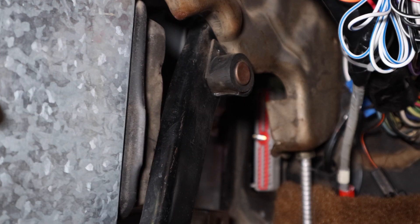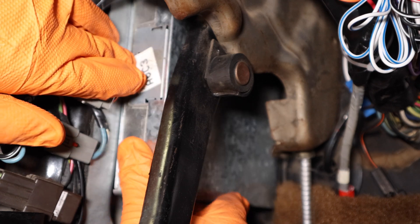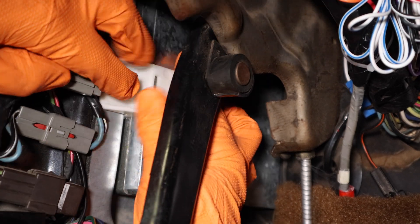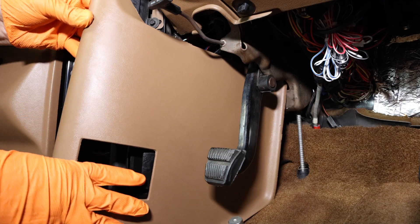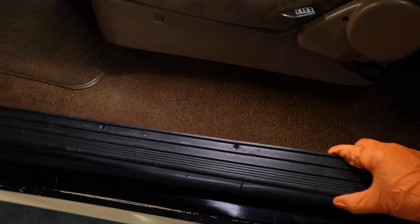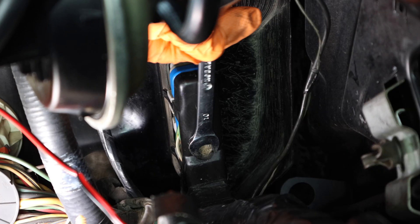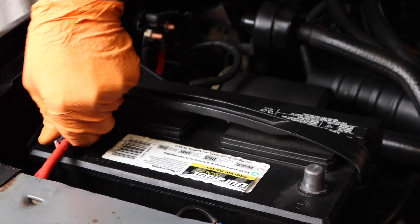Carefully slide your ECM back in, install the clip, install the kick panel, and don't forget the plastic rivet. Install your door sill. Now tighten down your ECM connector. Lastly, reconnect your battery — put the positive on first.